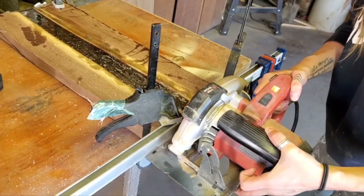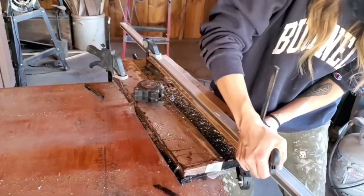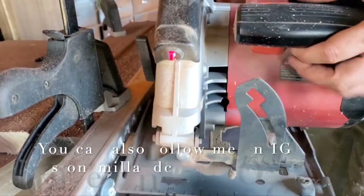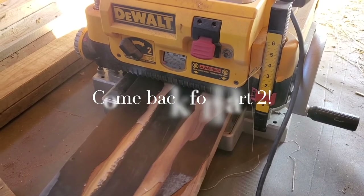Once I have where I want to cut measured out, I'm just using a straight edge and clamping it to my piece, then I'll get all four sides cut and squared off. After this we'll be heading to the planer and then jumping into part two of this video, so if you're following along make sure you are subscribed to my channel and look out for part two.